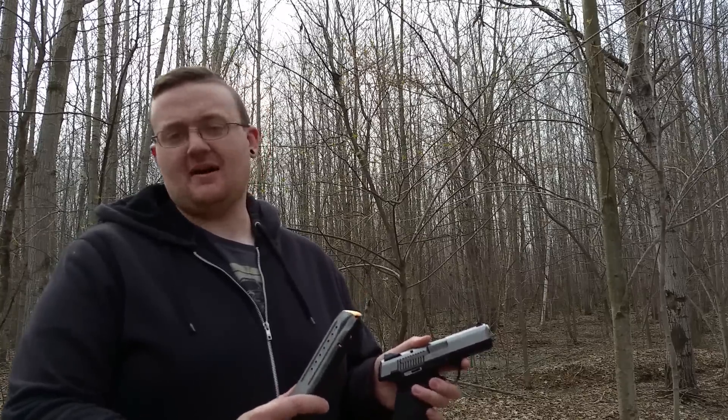Hello YouTube, Shannon with Bishco coming to you today again with the SR9 full size and the 32 round magazine.